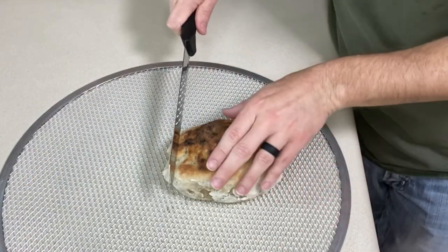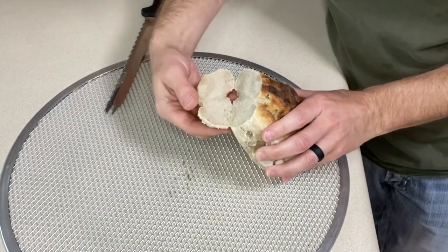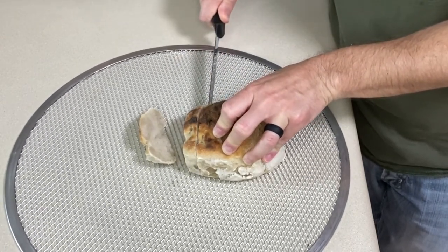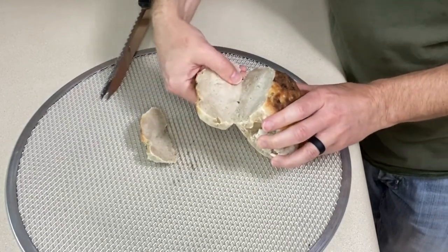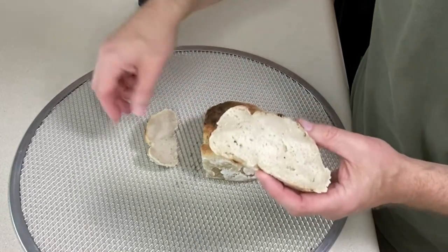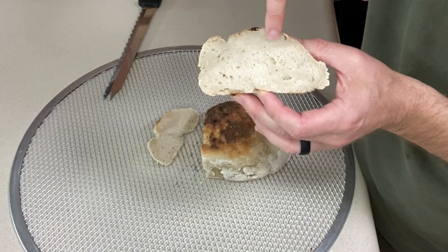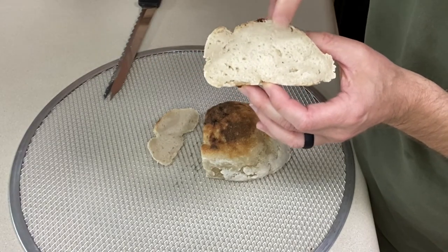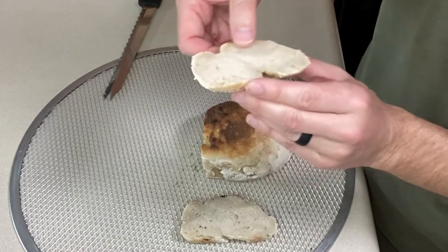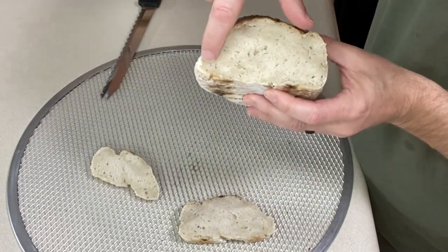I'm going to slice it right on the pizza screen. Let's do one slice, and then a second slice. This very top portion here has not cooked all the way through — down here it hasn't, up here it hasn't. This part in the middle looks mostly cooked. Looking at the second piece as well, it's along the top portion and just along the bottom that it doesn't look like it cooked all the way through.